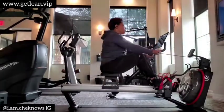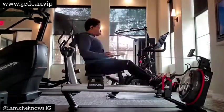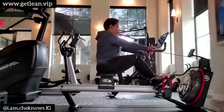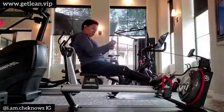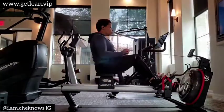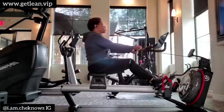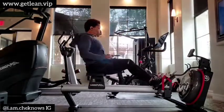I am doing a warm-up here on the row. I use the row for multiple ways of warming up — I use it for leg day. Today I am using it to warm up my back muscles, lats, and also my biceps, because today is back and bis for me.